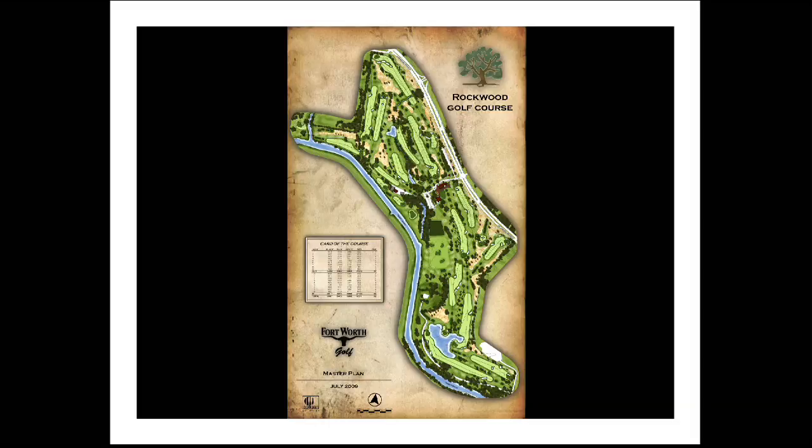Today I'd like to talk with you about the golf course construction that's currently underway at Rockwood. The project began on November 2, 2015, and is projected to reopen for play to the public in October of 2016.